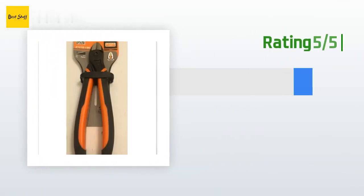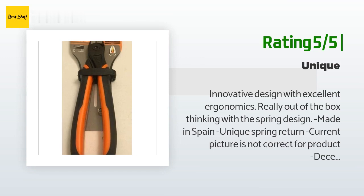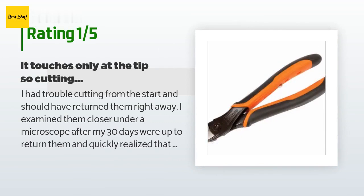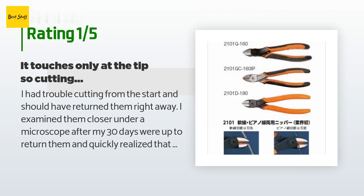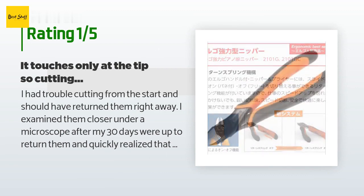Another happy customer said: Innovative design with excellent ergonomics. Really out-of-the-box thinking with the spring design. Made in Spain — unique spring return. Decent cutting edge. An unhappy customer said: I had trouble cutting from the start and should have returned them right away. I examined them closer under a microscope after my 30 days were up and quickly realized that the two blades do not come together all the way through. They touch only at the tip, so cutting fine wire is very difficult unless the wire is at the very end of the cutters.